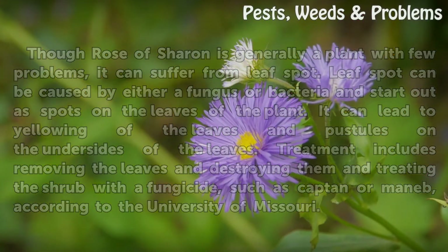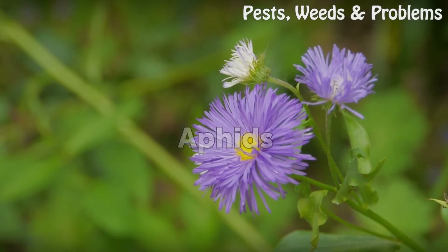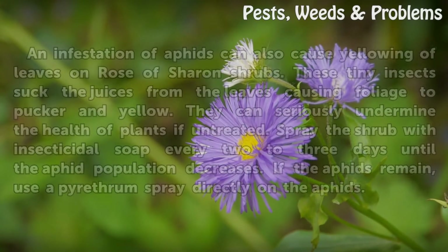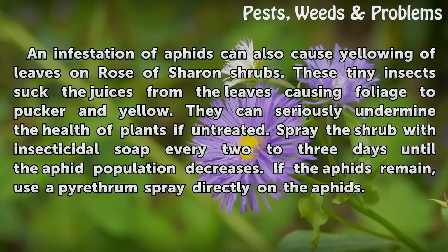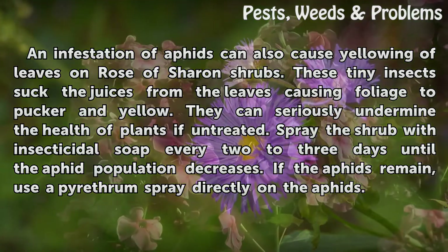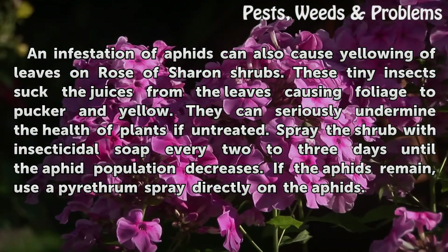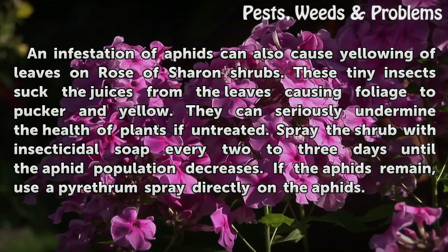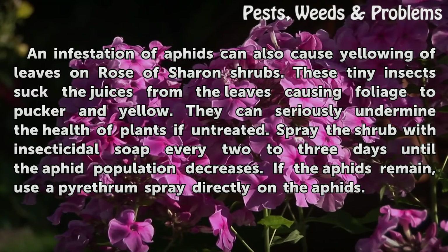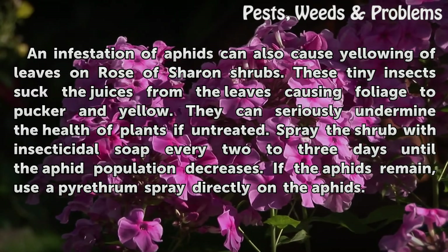Aphids. An infestation of aphids can also cause yellowing of leaves on Rose of Sharon shrubs. These tiny insects suck the juices from the leaves, causing foliage to pucker and yellow. They can seriously undermine the health of plants if untreated. Spray the shrub with insecticidal soap every two to three days until the aphid population decreases. If the aphids remain, use a pyrethrum spray directly on the aphids.